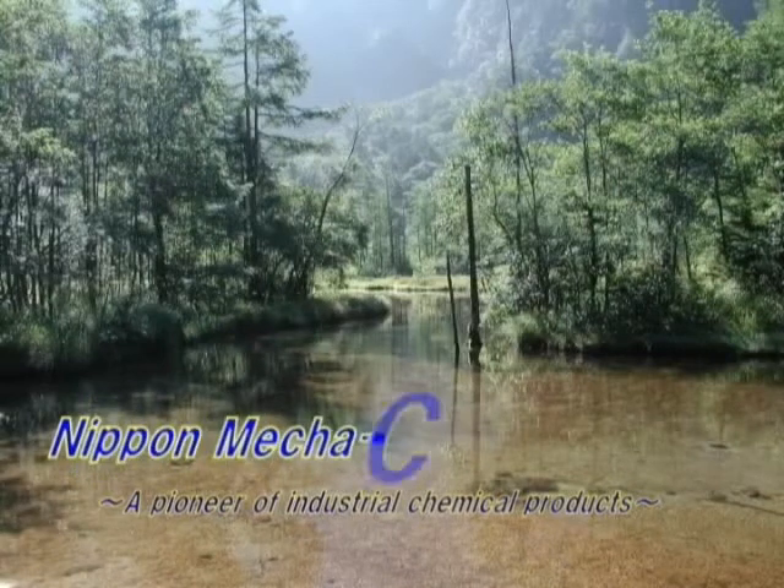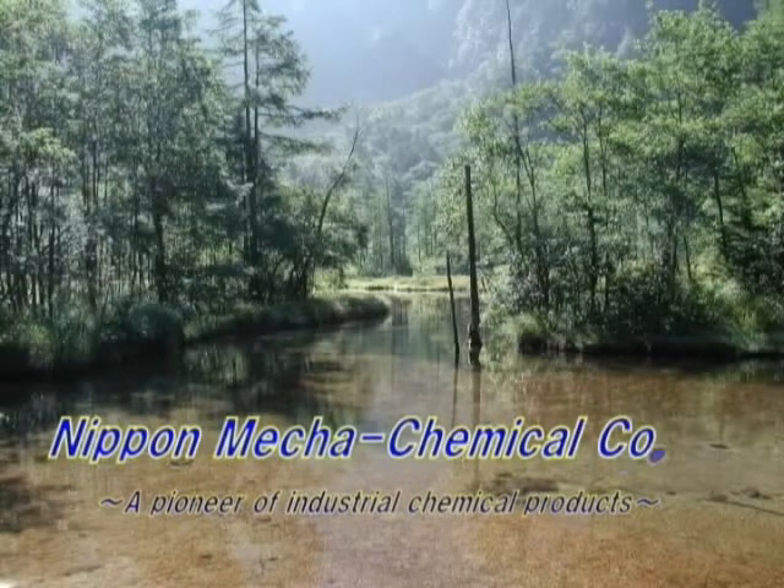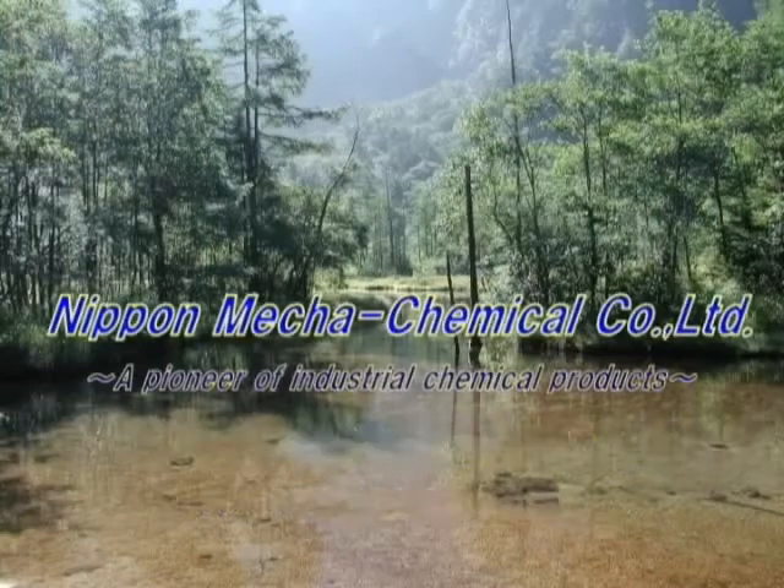Nippon Mega Chemical continues offering high-quality chemical products to meet the needs of our customers.